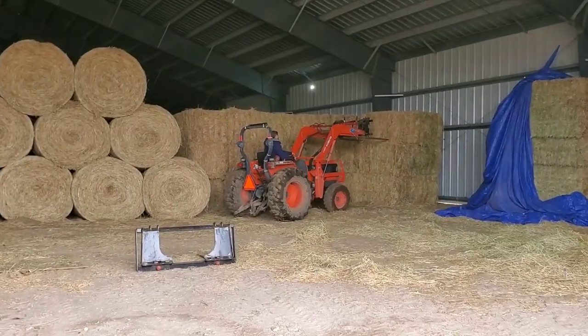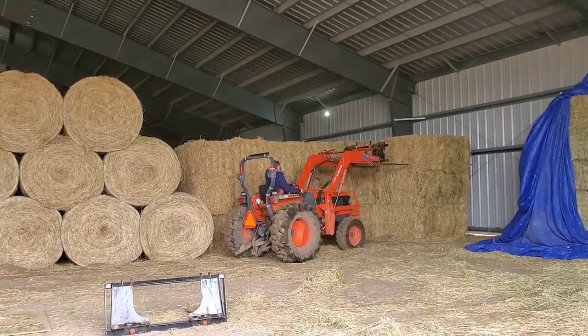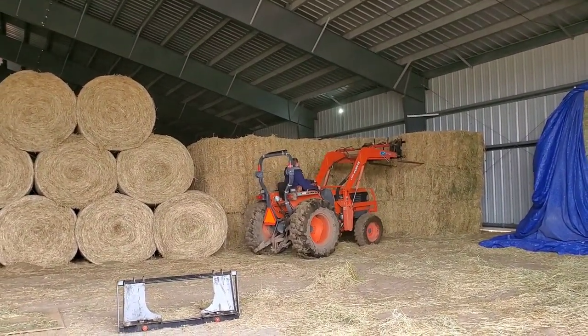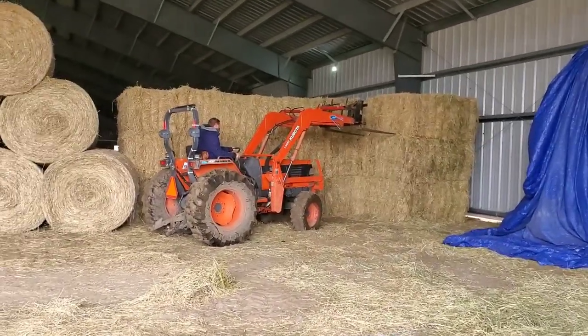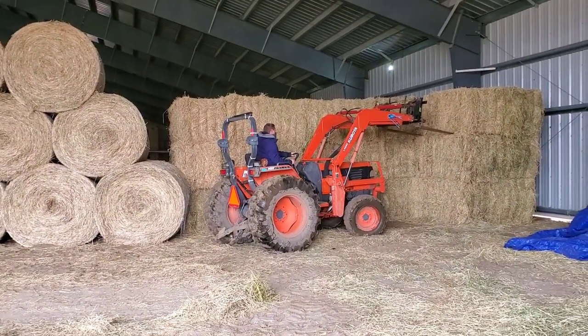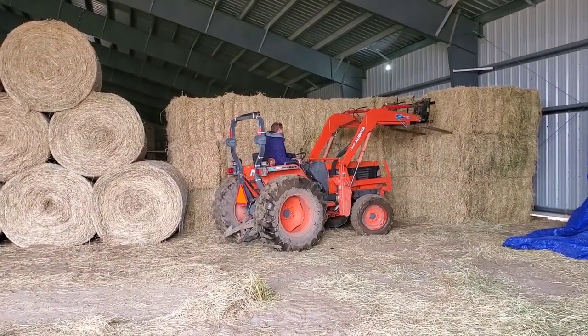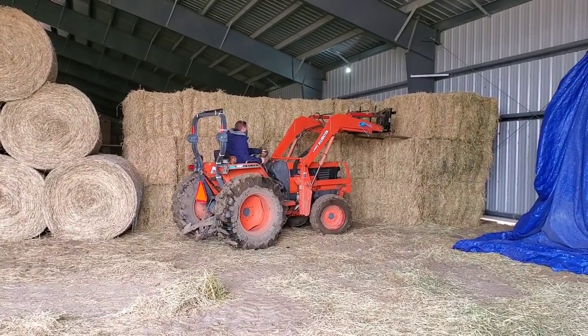We're going to start by coming into my hay area, which is the back of our indoor arena where we store our hay. Going into wintertime this is wall to wall — it's 80 feet wide and each section between the beams is 25 feet wide, so that gives you an idea of just how much hay we have at our farm. We have a mix of square bales and round bales.